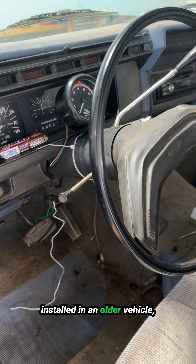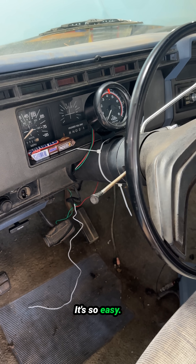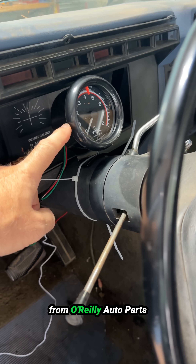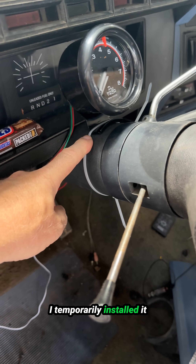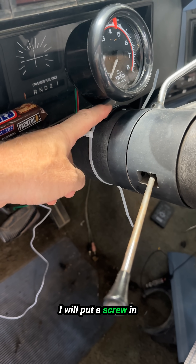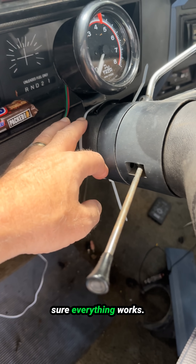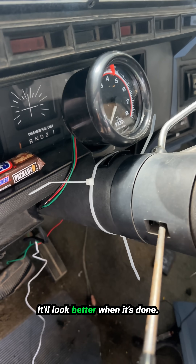If you need a tachometer installed in an older vehicle, don't pay somebody to do it — do it yourself. It's so easy. I just did this one. I got this one yesterday from O'Reilly Auto Parts and it cost me about $55. I temporarily installed it on my steering column. I will put a screw in this bracket to mount it permanently once I get all the wiring done and make sure everything works, so it'll look better when it's done.